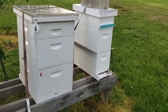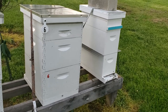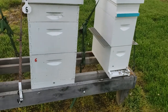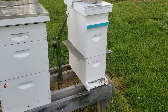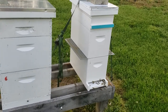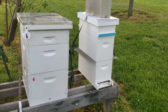Somewhere around day 10, 11, 12 — day 10 or 11 — I will create these small mini mating nukes. The two-frame boxes over there. I'll put a frame of bees and resources as well as one of those queen cells and an empty blank frame for them to work on later, and let that queen come out and hatch and get going. So that's the plan, that's how I do it. It works really well. All these resources — I'll get all reunited, it's just a short time that they're apart. Everything works out well.